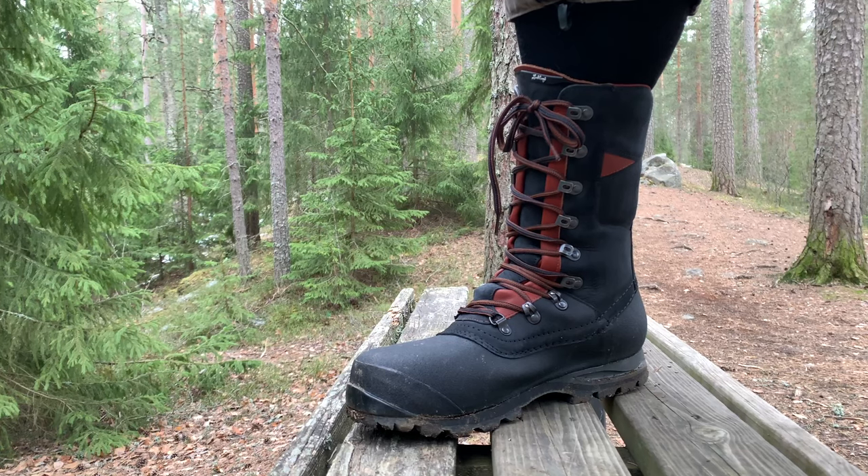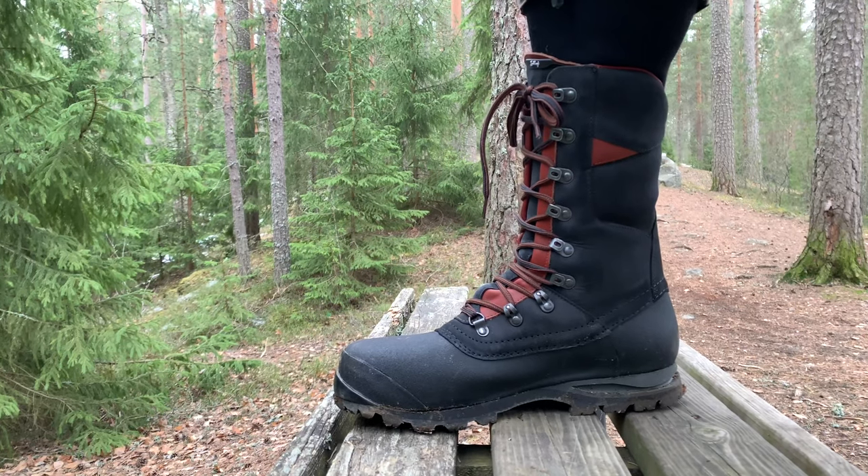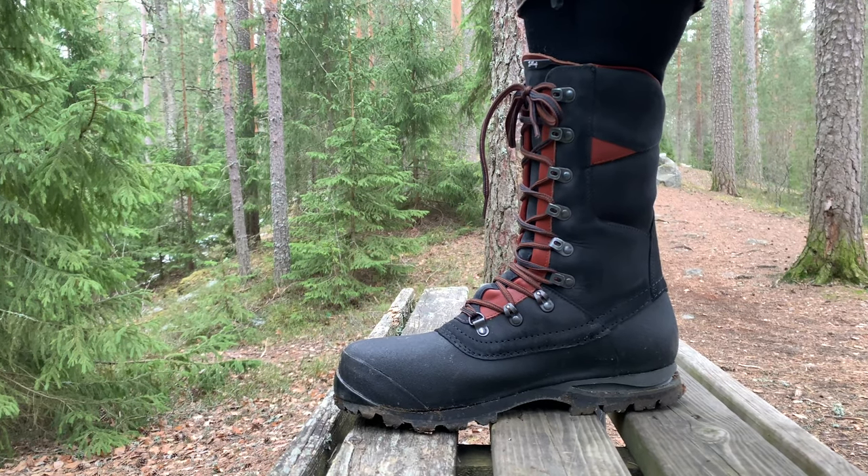Today we are testing the new Lundhags Syncro 2 High. Tarkoitus on testailla, soveltuuko nää vaellukseen. Jäykän pohjan ansiosta puuttamalla erämaalla kivikoissa – varmasti hyvät. Sen verran tässä on kerinnyt alustavasti kokeilemaan tähän kävellessä.